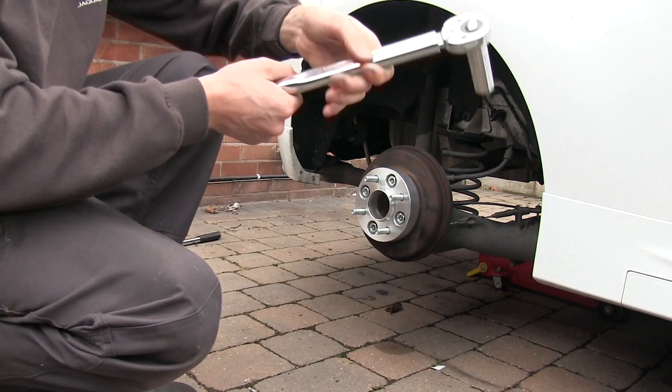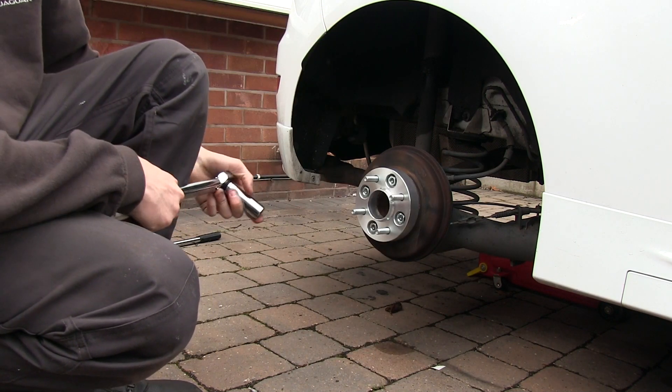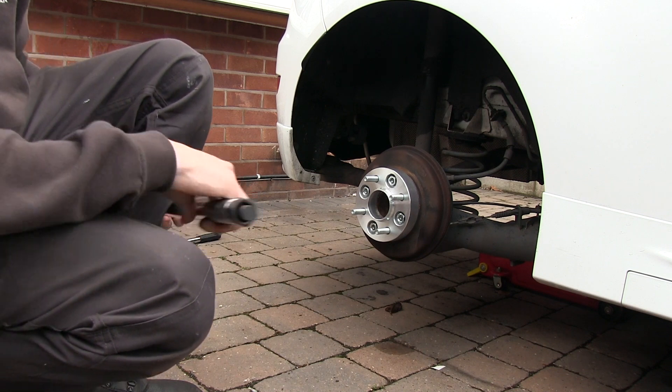Right, next thing you want to do is torque these up to whatever your wheels would be torqued up to. They both want to be at the same torque rating, so just find out what yours should be torqued up to.